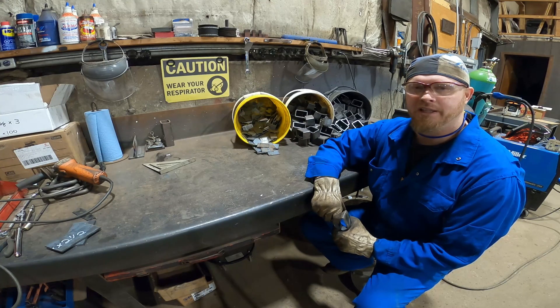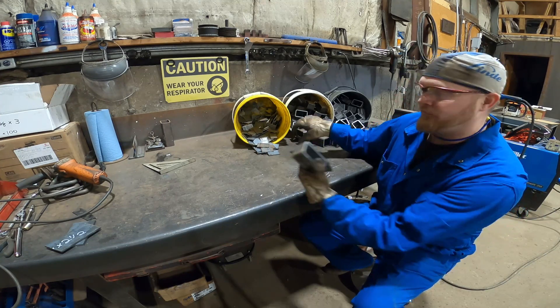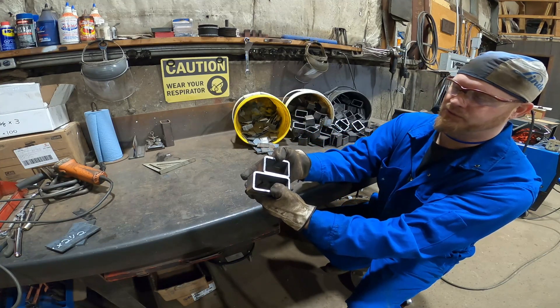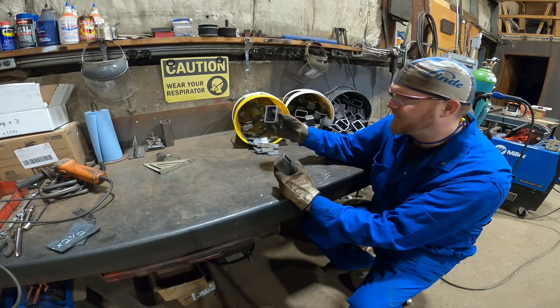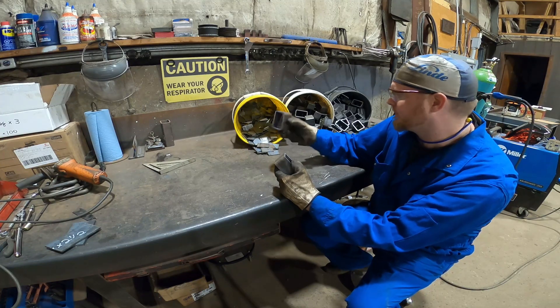Hey everybody, it's Scott at Simcoe Spring Service. If you watched my last video, you'll notice that I ordered some wrong parts. This is the blank I was supposed to order, and this is the blank that I ordered — it's one inch short. I was trying to figure out exactly what I would do with these pieces because they're pretty much useless now, and I don't want to throw them out because it was a lot of money I spent on these.